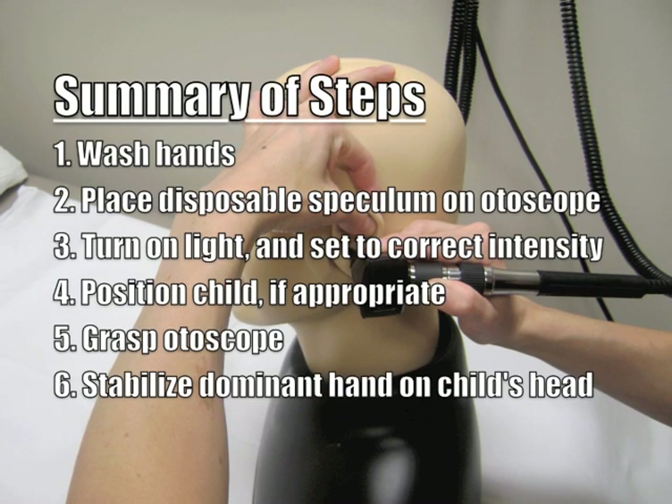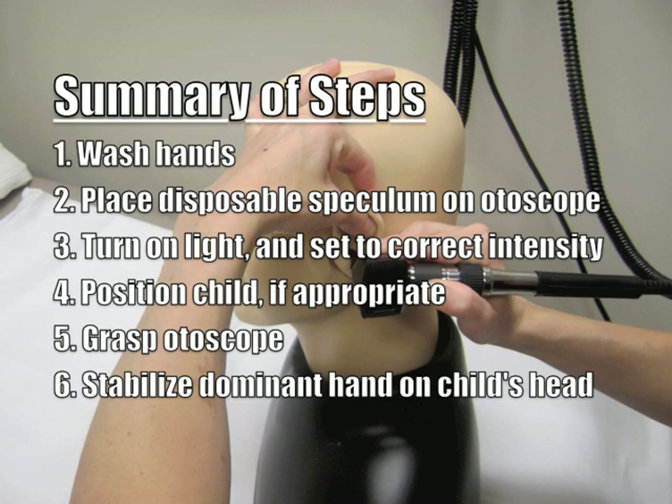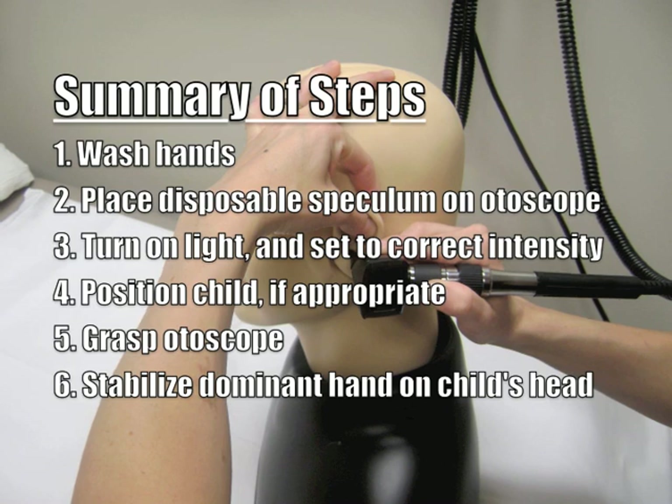The steps needed to perform otoscopy are listed here, and include washing the hands, placing the disposable speculum on the otoscope, turning on the light and setting it to the correct intensity, positioning the child if appropriate, grasping the otoscope between the thumb and index and middle finger, and stabilizing the dominant hand on the child's head.